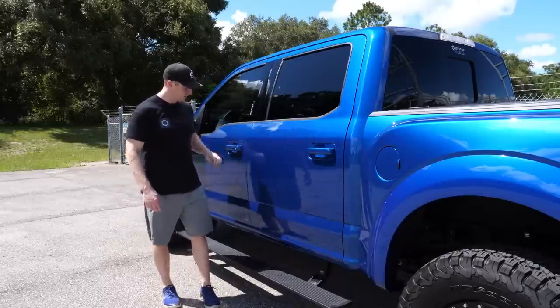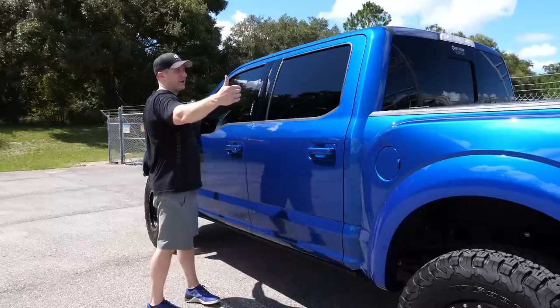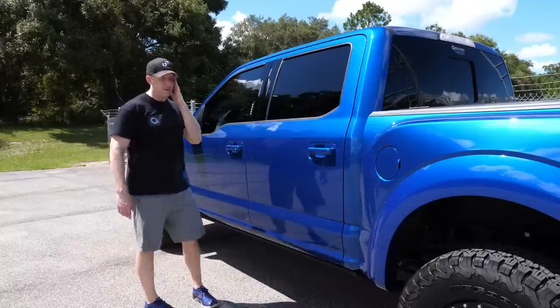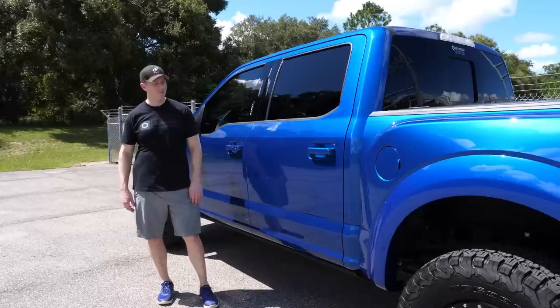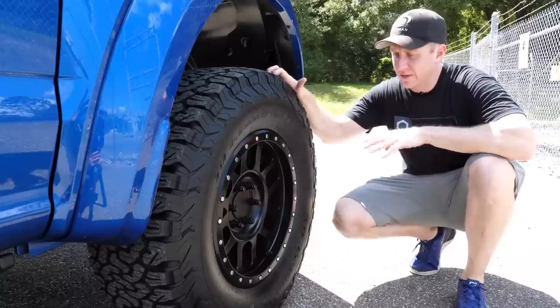So the first trip to Ultimate Auto — covering the fender flare and front/rear painting, the fender repair, and the AMP Research side steps — came to about $5,200 with labor. That's a lot of money before even getting into wheels, tires, and suspension.